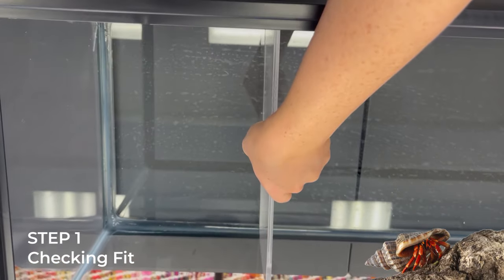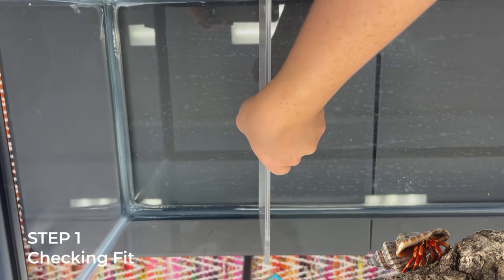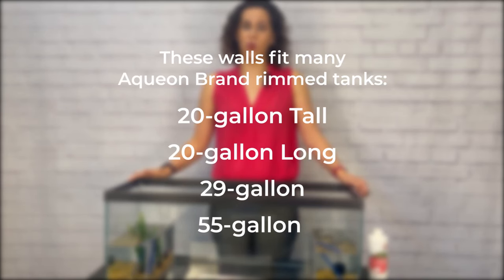Step one: check that your pool walls will fit inside your aquarium. These walls fit many Aquion brand rimmed tanks such as the 20 gallon long, 20 gallon high, 29 gallon, and 55 gallon tanks. There should be less than a half inch gap between the pool wall edge and the tank glass.